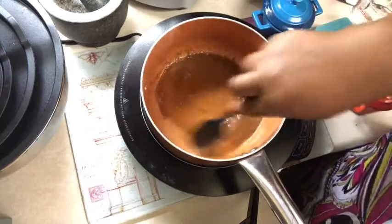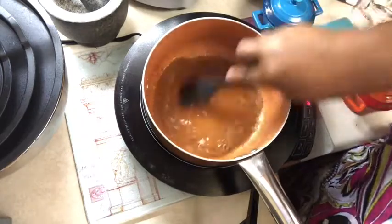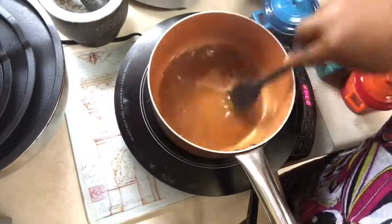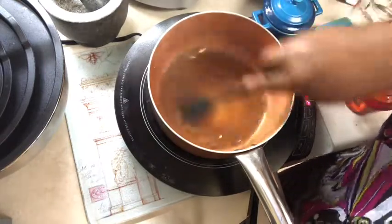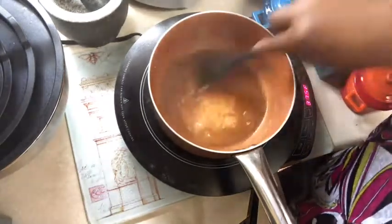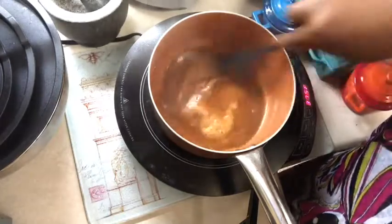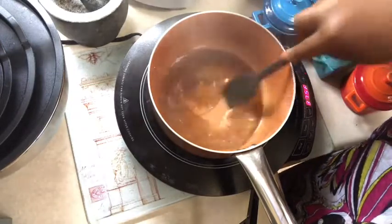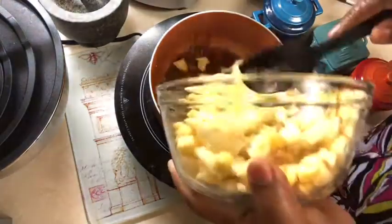You have to stir this constantly — you don't want the sugar to scorch or burn. Everything is nice and dissolved and it's starting to get a bit thick. It's coming to a bubble now, that's what we want — a slight boil. Then we're going to add our apples, about two cups of apples.